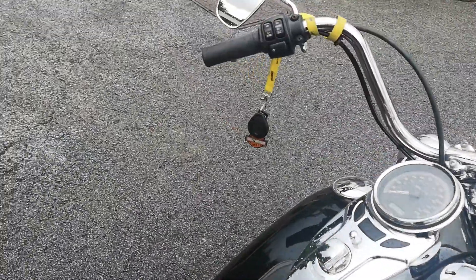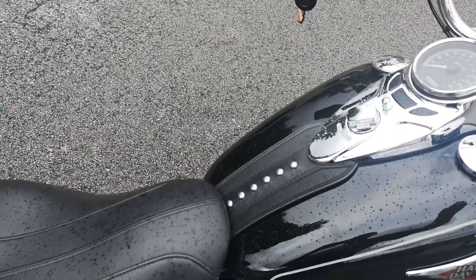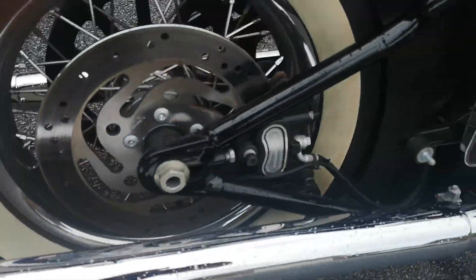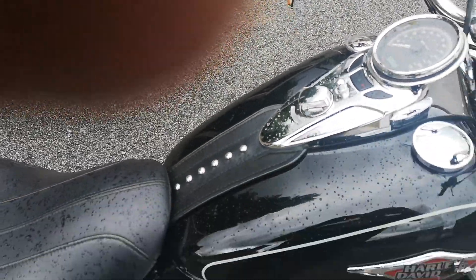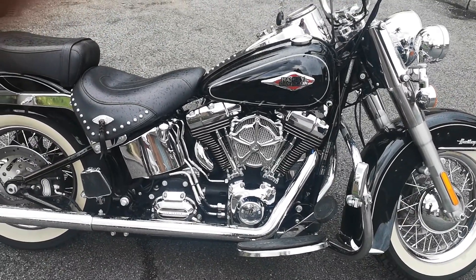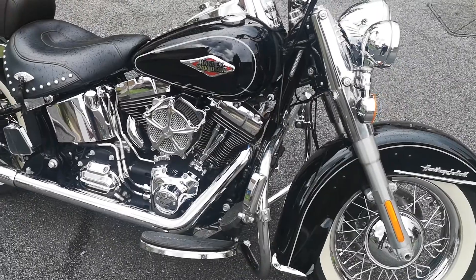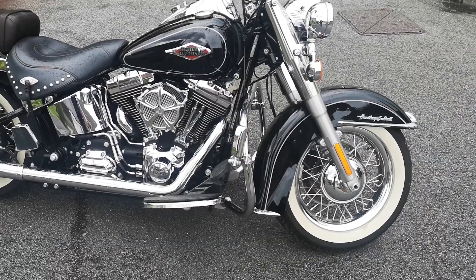So let's just listen to this and see what it sounds like. So there you have it — lovely 2014 Heritage Classic, had its Power Vision fitted, now running brilliantly. A little bit of rain just started now, hopefully tomorrow's going to be a dry day so our customer can take it out on the road and try it for himself. OK, cheerio, bye bye.